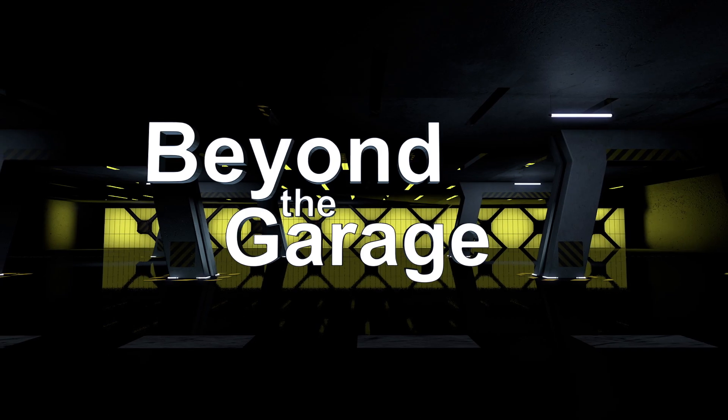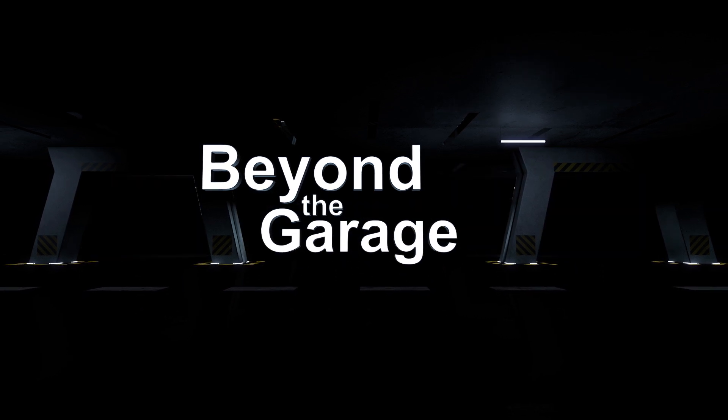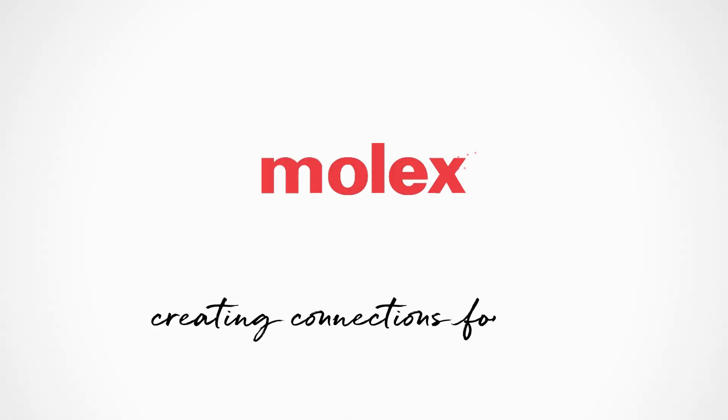This is Kirk Ullery signing off for now, but I look forward to seeing you on another episode of Beyond the Garage — whether it's in the garage or beyond the garage. Molex, creating connections for life.